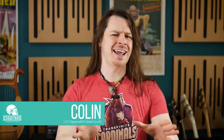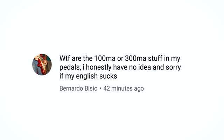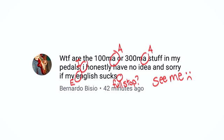Hello guys, Colin here, and today I'm tackling your TATAs — the questions that at this stage you're too afraid to ask. This question comes from Bernardo Bizzio and reads: 'What the f**k are the 100mA or 300mA stuff in my pedals? I honestly have no idea. And sorry if my English sucks.' Firstly Bernardo, your English is very good so please do not apologise.